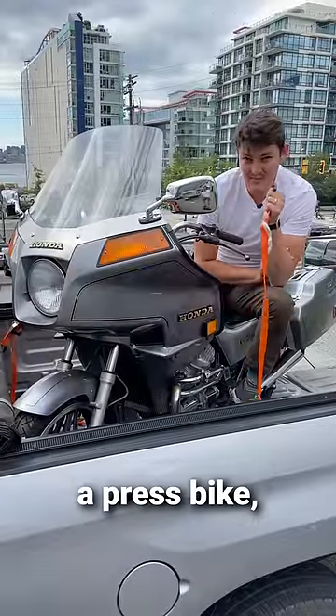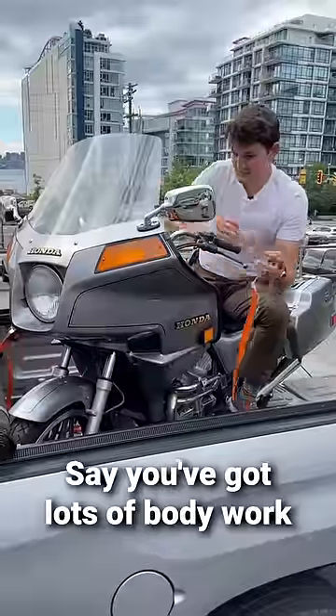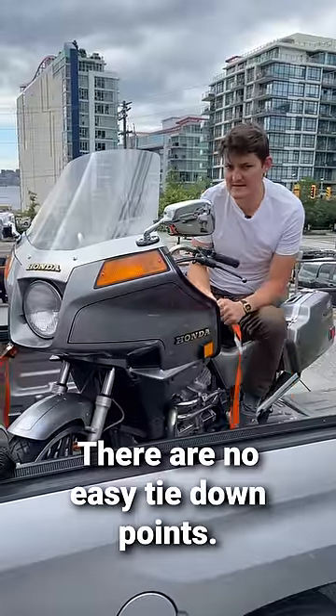Hello. The last time I picked up a press bike, the dealer mechanic showed me this trick. Say you've got lots of bodywork, wires to pinch, vintage seals to be delicate of, whatever — there are no easy tie-down points.